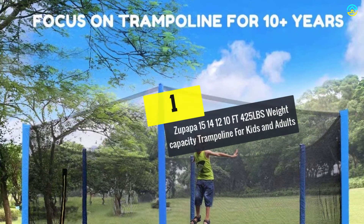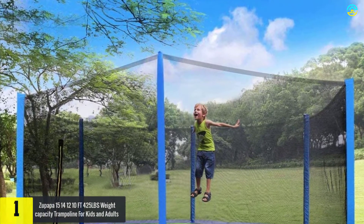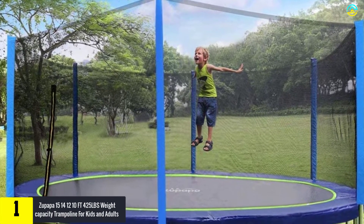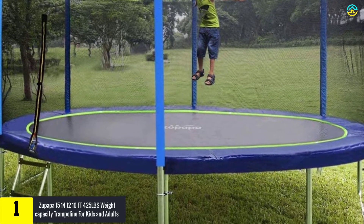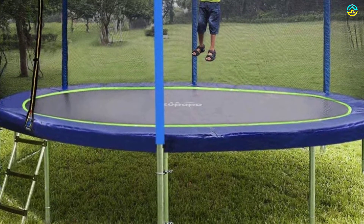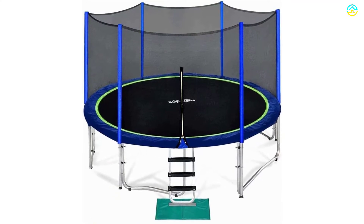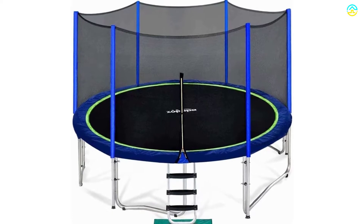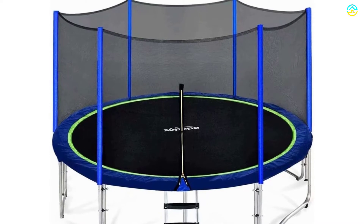And finally at number 1, we have the Zupapa 425 LBS Weight Capacity Trampoline for Kids and Adults. This year's upgraded no-gap architecture removes all the dangers of feet and hands of your little one getting caught while jumping. The spring cover and the jumping mat are tightly sewn together, preventing any accidents while having a great time. It comes with a 1.5mm steel tube frame that makes it sturdier.